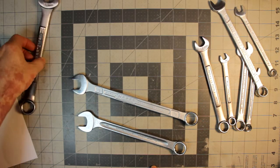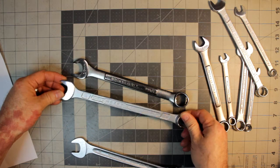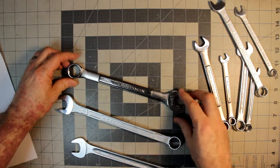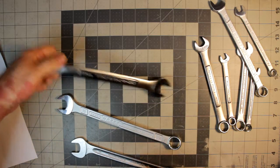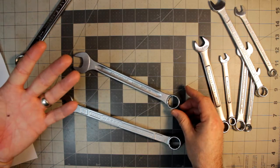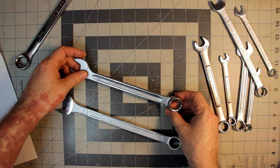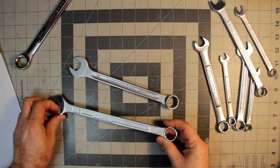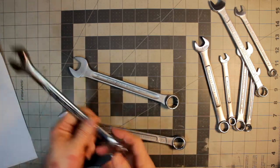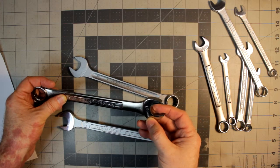One other thing worth pointing out is markings. The Hotsit is cool because they have the size visible from both ends in the same direction. Craftsman has it on both ends but you have to flip it. Stahlwille — I do have to knock them a bit — has some visibility issues with their markings, which I'll show in another review. Got to give props to the Hotsit: the visibility is pretty good.